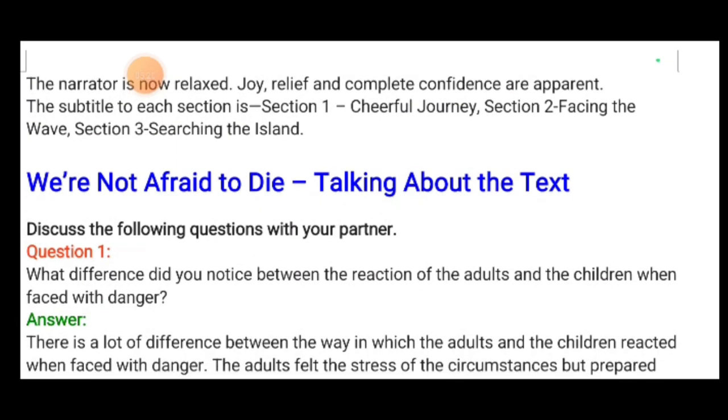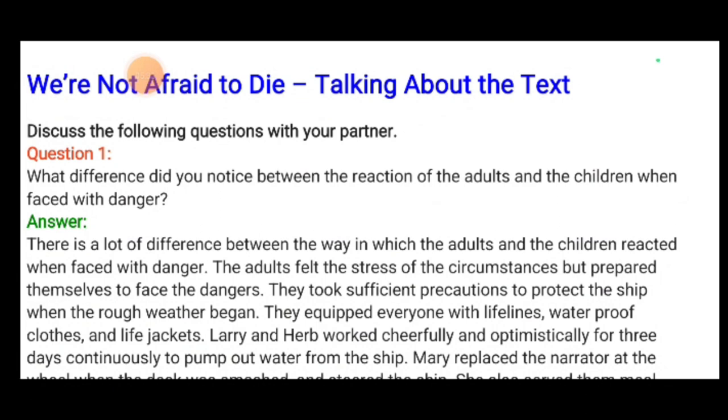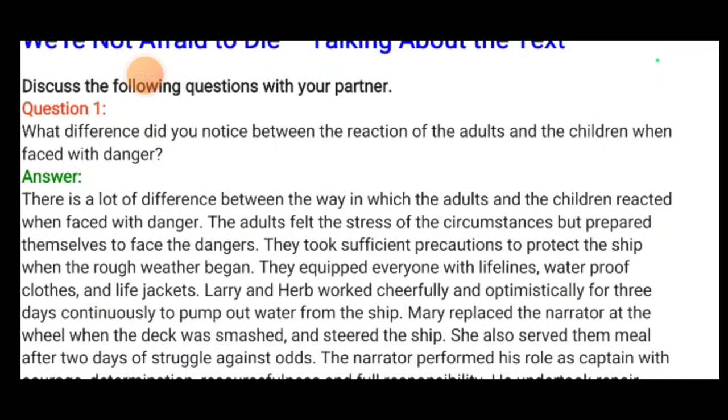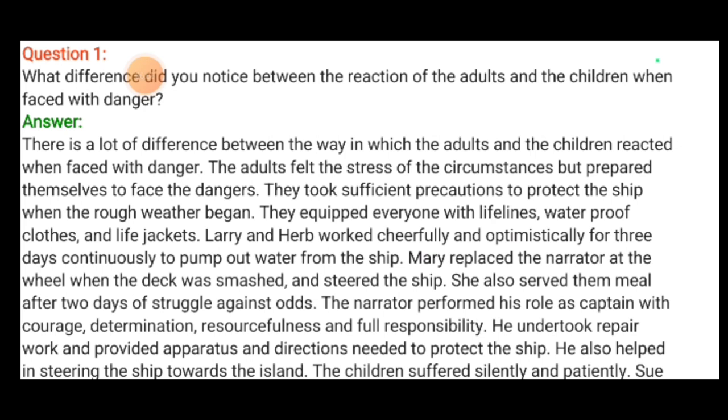Now, talking about the text: what difference did you notice between the reaction of the adults and the children when faced with danger? There is a lot of difference. The adults felt the stress of the circumstances but prepared themselves to face the danger. They took sufficient precaution to protect the ship as the rough weather began. They equipped everyone with lifelines, waterproof clothes and life jackets. Larry and Herb worked cheerfully and optimistically for three days continuously to pump out water from the ship.